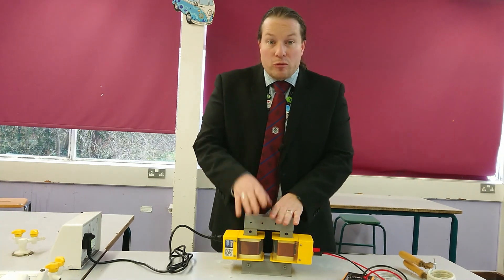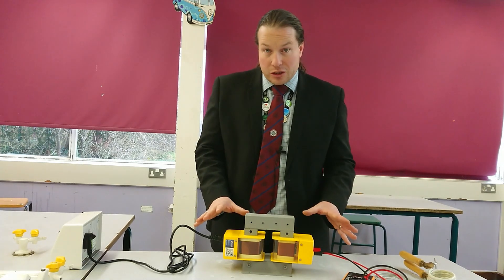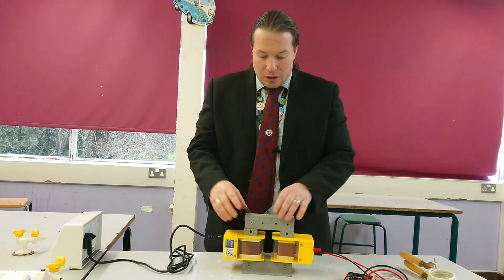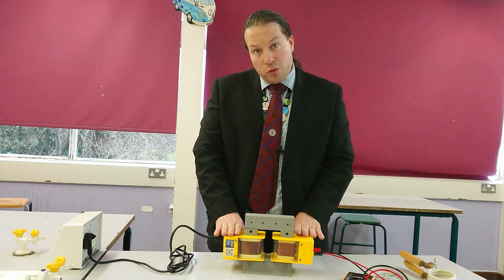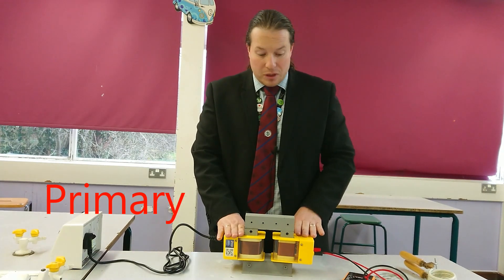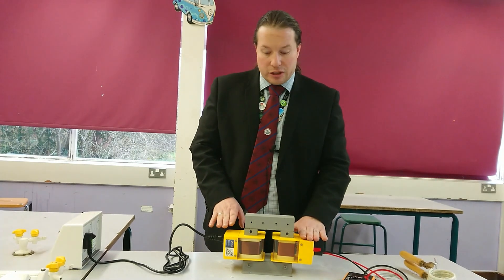This is a transformer that we can take apart and have a look and see what happens with it. So what we're going to do is just talk through the structure of our transformer and then we will look at how it works in more detail. We've got three main components: our input coil, which we call the primary coil because the electricity gets there first, and then we've got our secondary coil, where the electricity gets to second — just like school, primary then secondary.